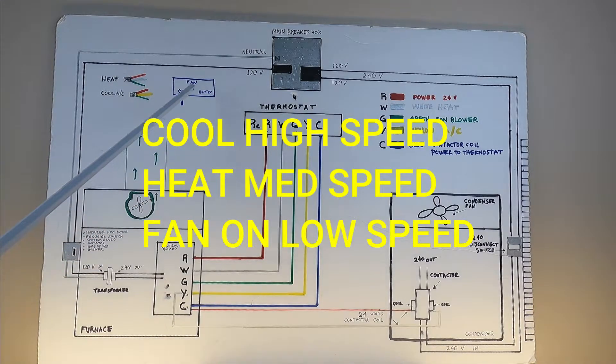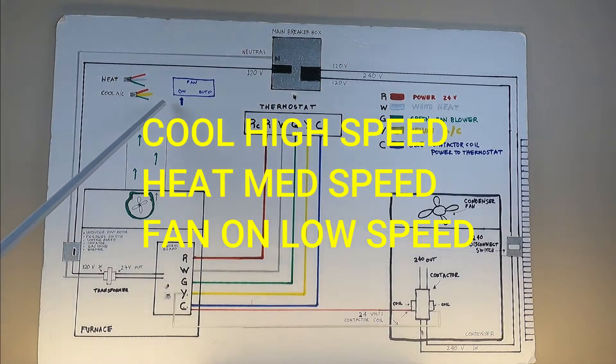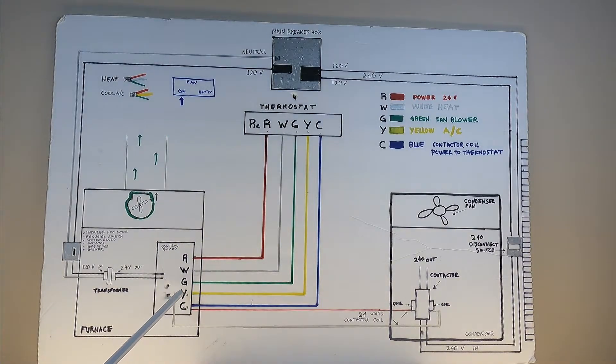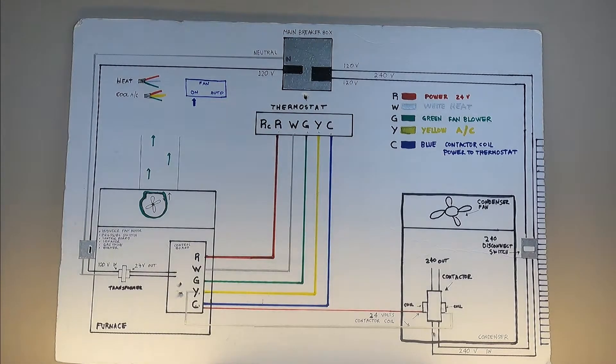On your thermostat you're going to have a fan switch — On and Auto. When you turn it to Auto, it's going to be slow speed on your indoor fan blower. When you go to a service call, the first thing you can do is go to the thermostat and set it to On. If the indoor blower comes on, that tells you that you have line power, you have 24 volts, the indoor fan blower works, and the G wire works on your thermostat.